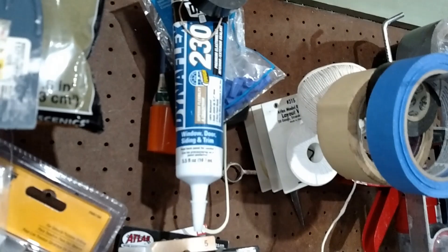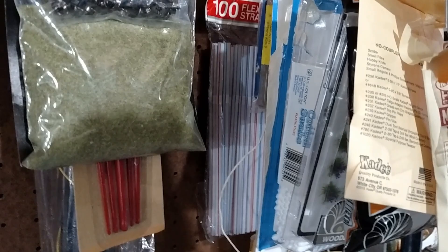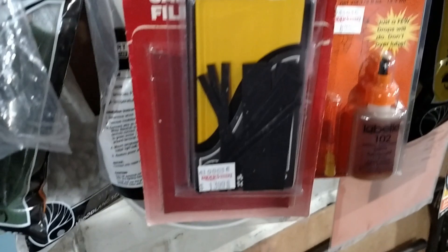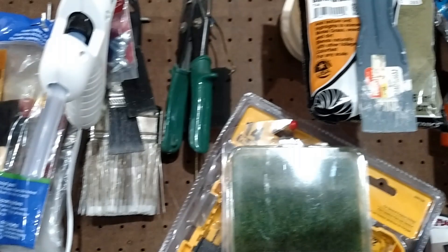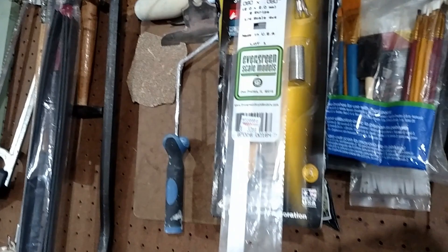Looking up at the pegboard here, it reminded me of things like using store brand caulk, tape, paints, and these foam brushes, which are really cheap. I know I have some straws back here — you can use those for tubing and piping. We've got our cotton swabs; you can use these for various things. I've kept all the shims and extra pieces of plastic from kits. Cheap putty knives. Even the tools you use — you don't need anything elaborate. It's like a $10 soldering iron, and on and on. Scrap pieces of sandpaper. Lots of ways to save some money.